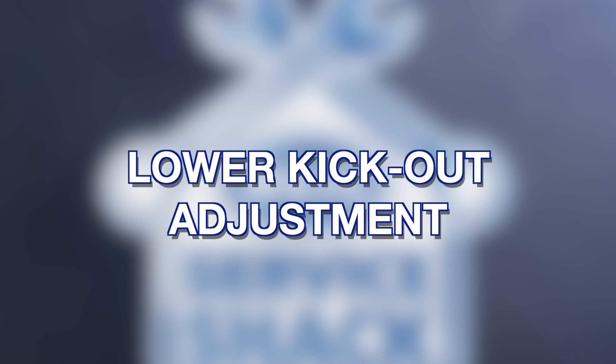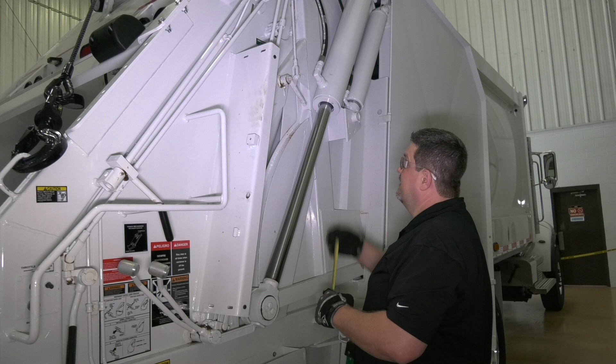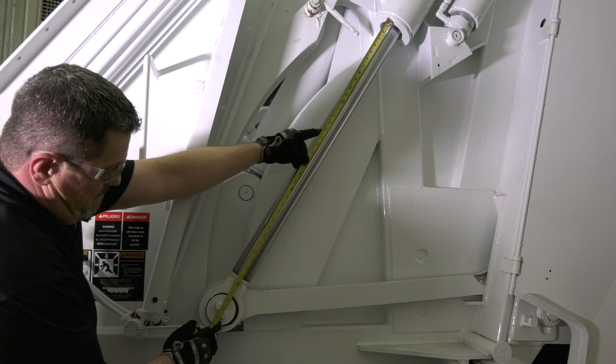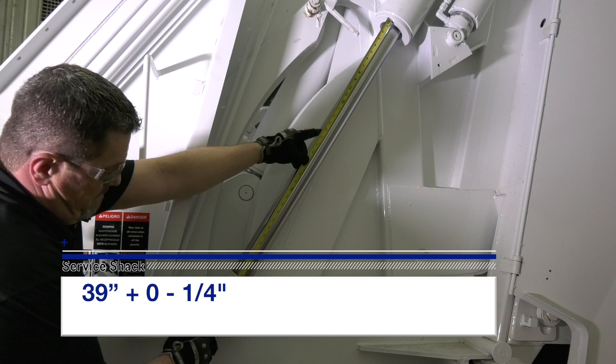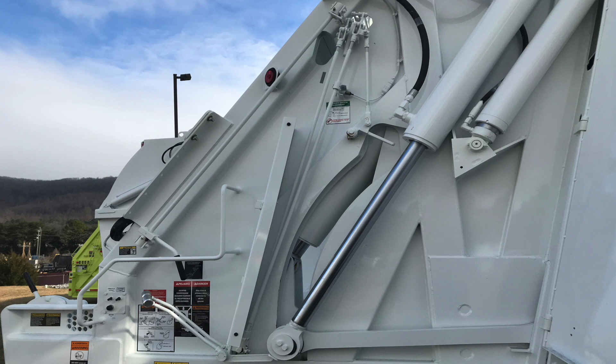Lower kick-out adjustment. Step 1: extend the outside cylinder to the full out position. Step 2: check the distance from the cylinder packing nut to the center of the cylinder mounting pin. The distance should be 39 inches, plus or minus a quarter of an inch. Step 3: if incorrect, loosen the jam nuts and turn the adjusting rod clockwise to lengthen the rod or counter-clockwise to shorten the rod.